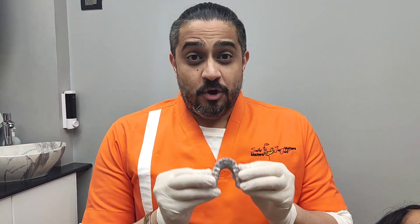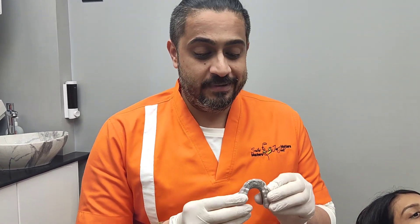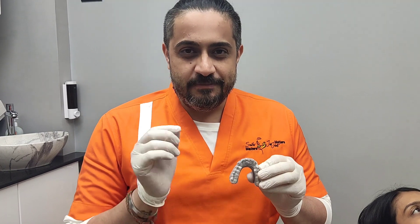CAD CAM splints are not just about aesthetics — they are also about form, function, and accuracy. These fit extremely precisely, they are very retentive, extremely stable, and they don't rock at all. And the best part is because they are milled, they are extremely precise.